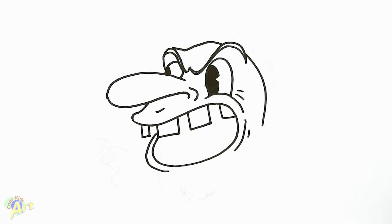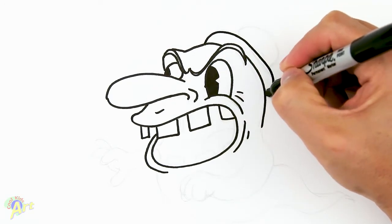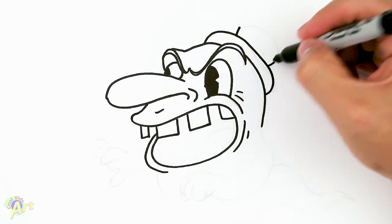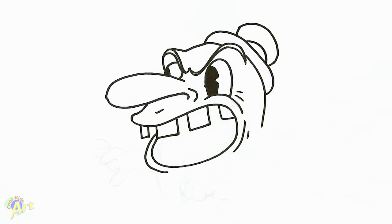Let's finish off his hat first before we go down. Right here, real simple, just kind of curve it out. The top of the hat — just have it come out and just curve it. A little bit of detail here, same kind of curvature as the other one.